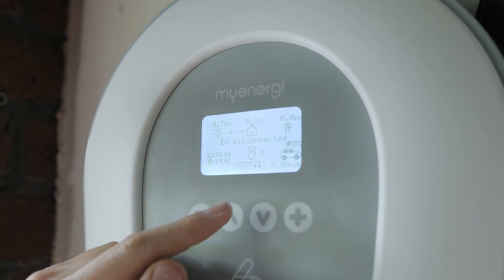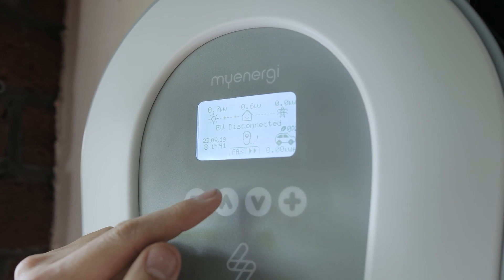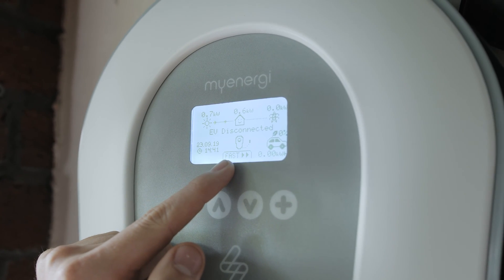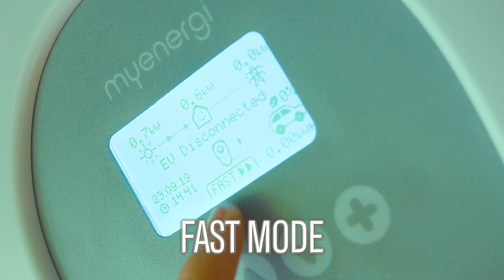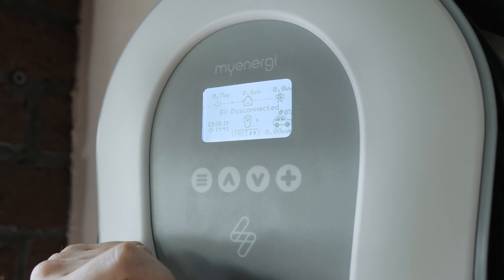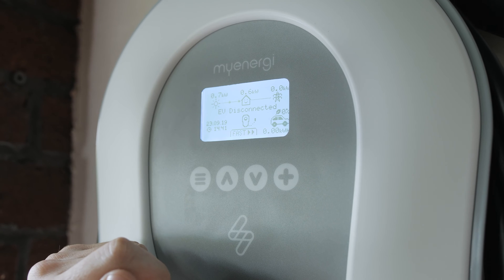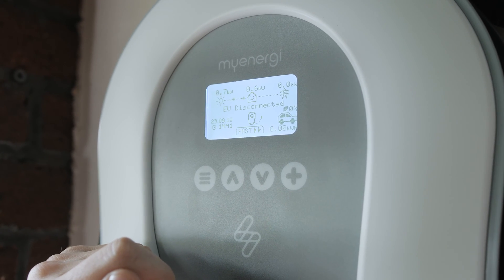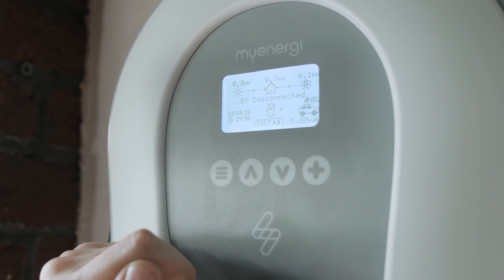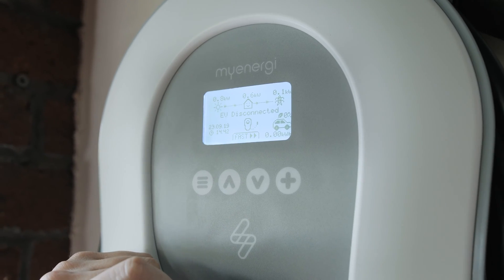Currently the EV is disconnected, but when connected we have three modes to charge it with. The first is fast mode. Fast mode is the simplest mode the Zappi offers — it delivers seven kilowatts of power to the vehicle regardless of whether there's surplus solar power, meaning the car charges at the quickest rate possible.